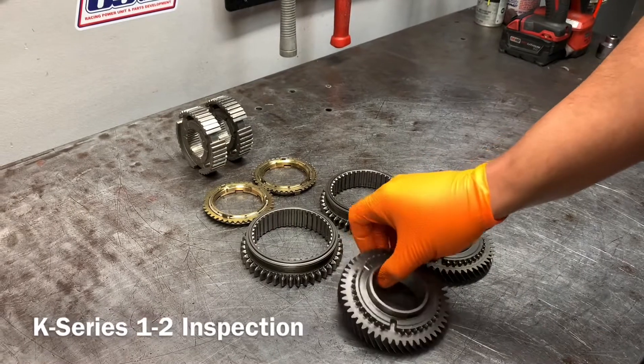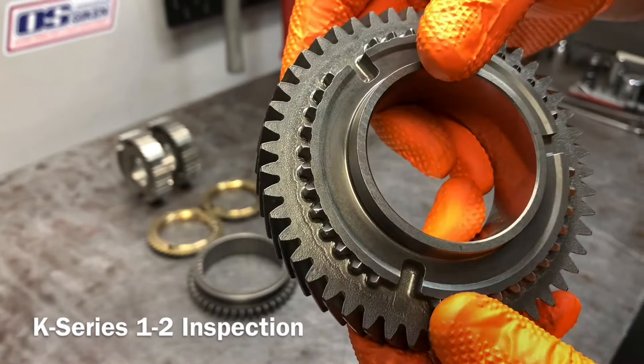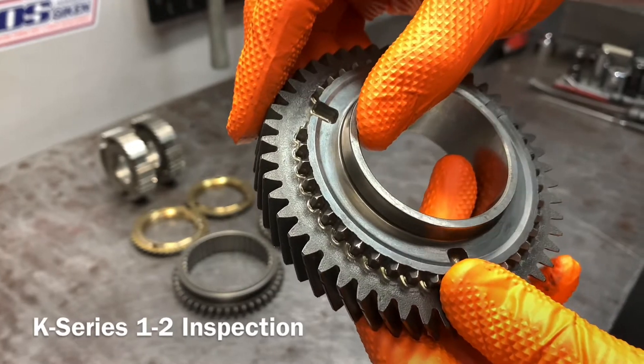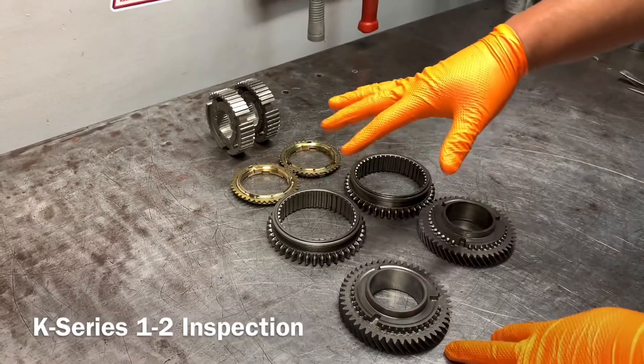I have a brand new piece so you can take a look at what it's actually supposed to look like. As you can see, the teeth are sharp, they're at a point — that gives you a reference for what to look for. That's just one of the pieces; all these components work together.